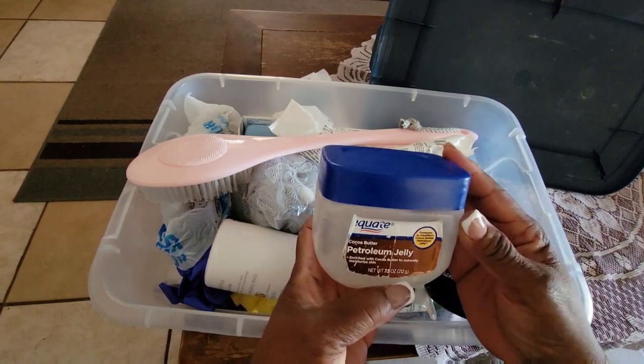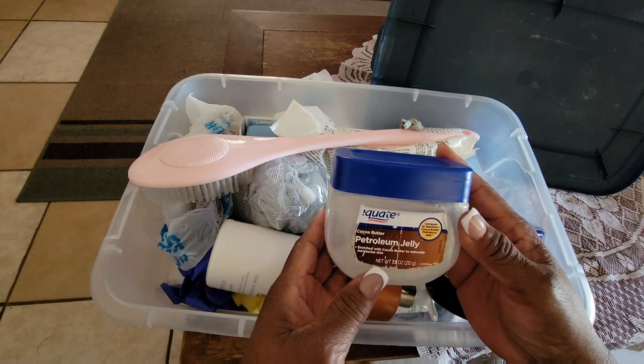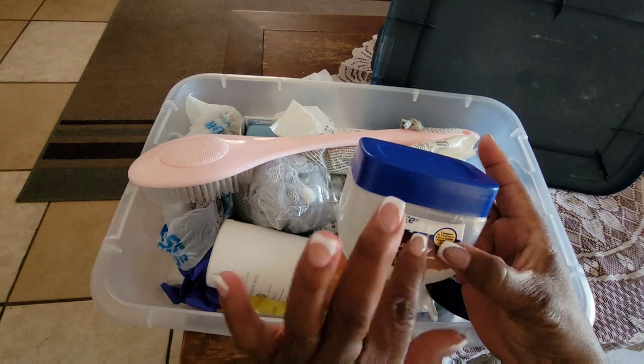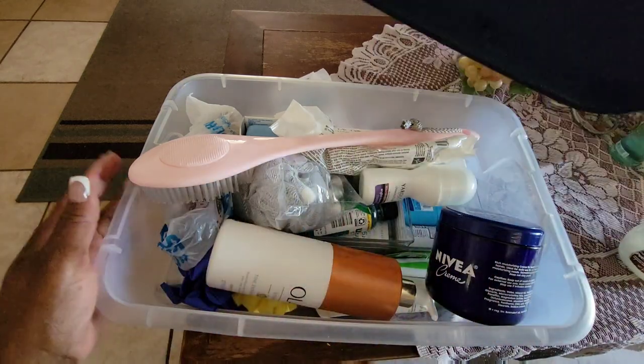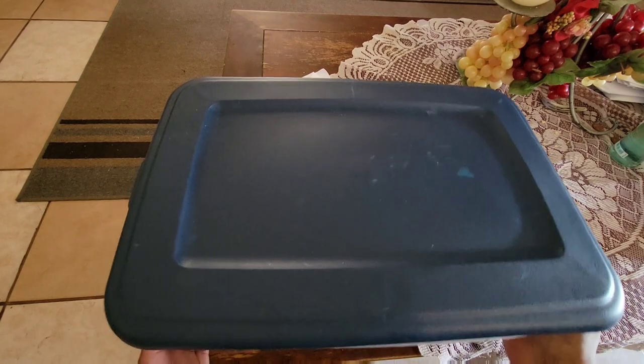I took the Vaseline out because I use it quite frequently for my lips since I often get dry, so I'll put it in another area. I got everything to fit in there and close.